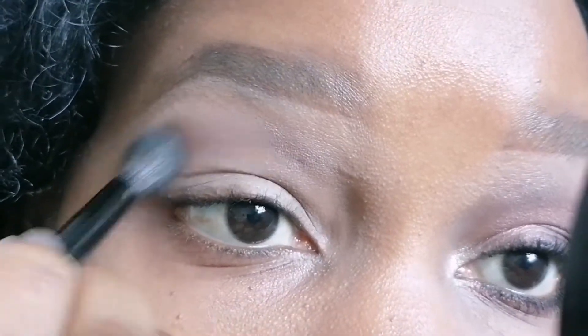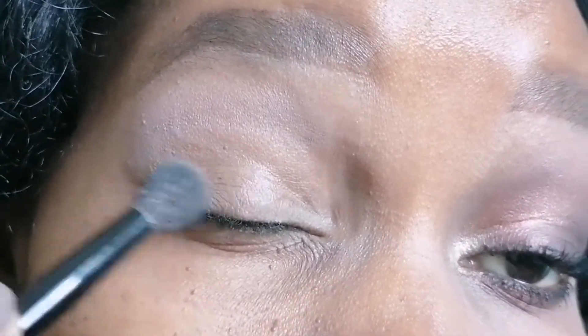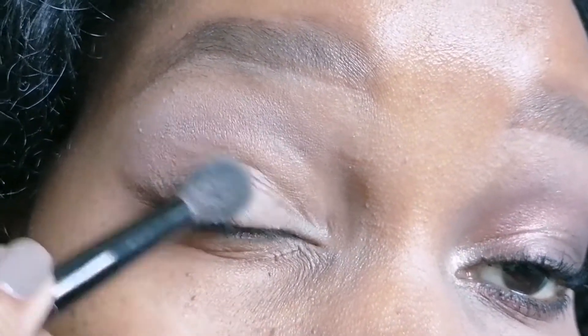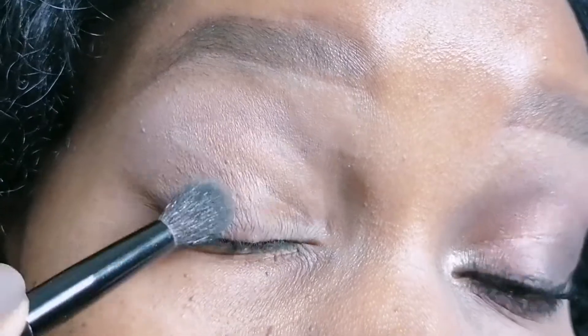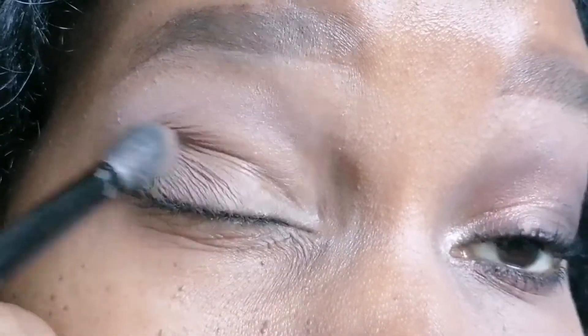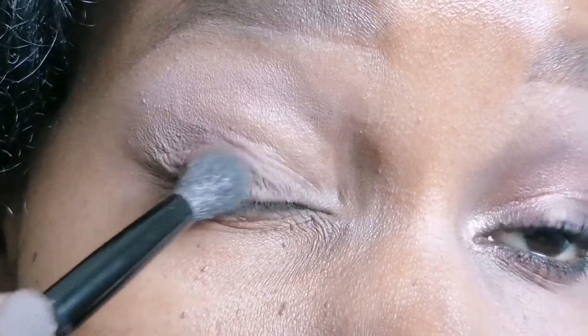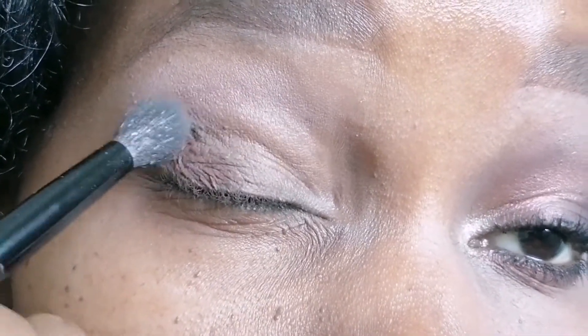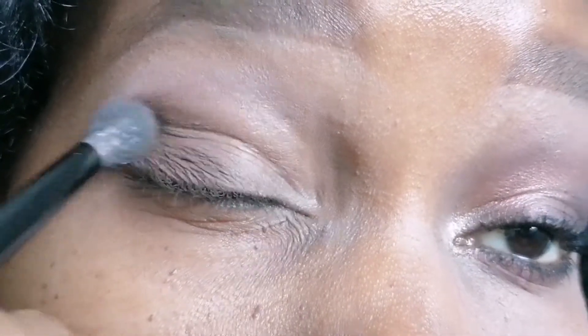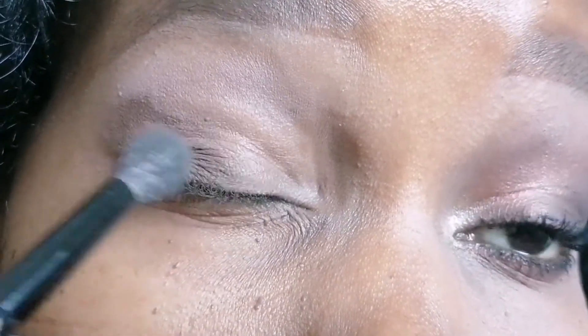The first thing I always do is my eyebrows. Most of the time when I'm doing my makeup I love doing my eyebrows first, but I'm actually working on doing my makeup the other way around — doing the face first and then finishing off with the eye work. But in this particular look today, my everyday soft glam, I have started off with my eyes.